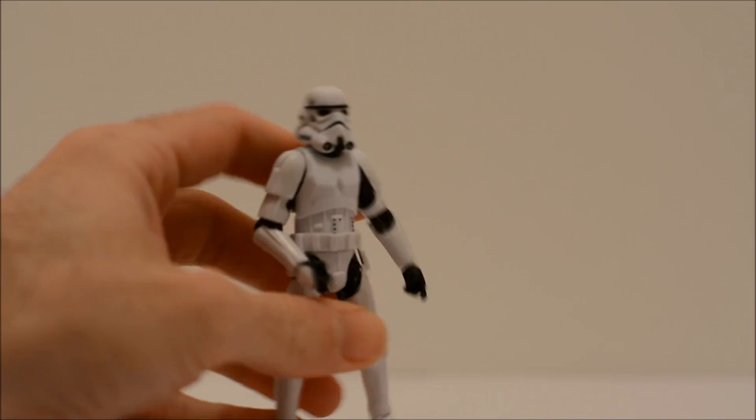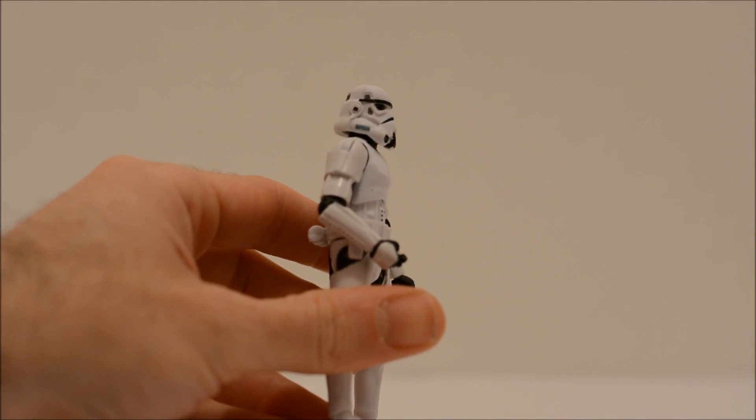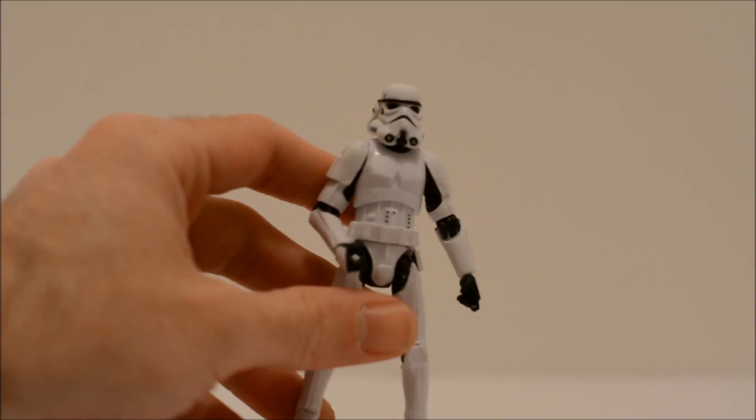I do like this sculpt. A little bit of blue paint apps there on the mask — a really nice sculpt.